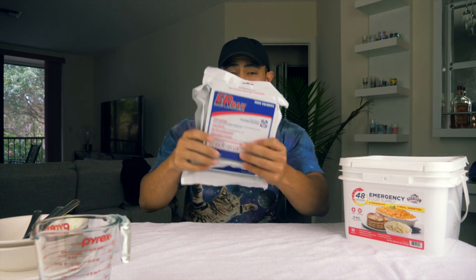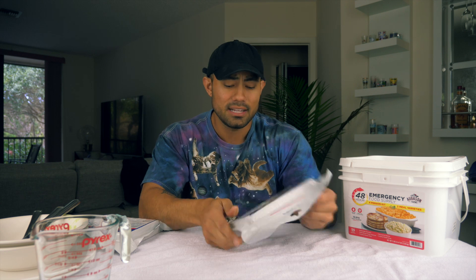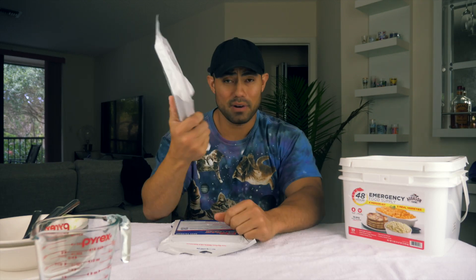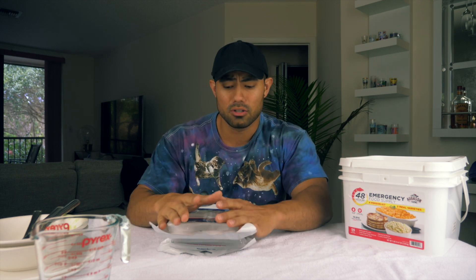Today feels like perfect timing for a video like this, and not only do we have the MRE but we also have these right here — and I'm a little worried about these. Each one of these packets has about 3,600 calories. I'm not really sure what the flavoring is; it doesn't say on the package. The reason I'm scared is because this thing is hard as a rock — you could literally knock somebody out with it. I'm not sure how that's going to go with my teeth since I do have Invisalign, so my teeth are somewhat sensitive and you're not supposed to eat hard foods while doing Invisalign.